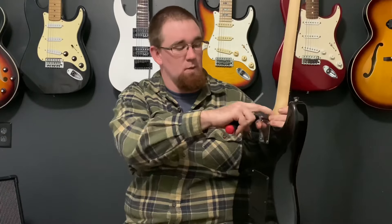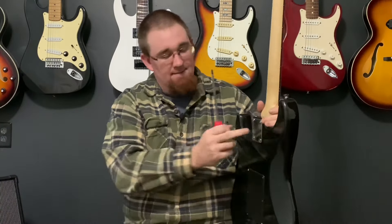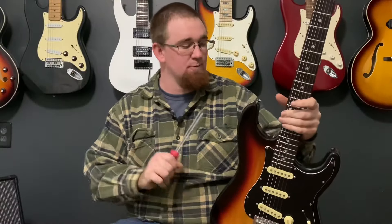This neck is flush with the body. You cannot move it in or out or side to side. You don't have to tighten it any more than that — super simple and super easy. Just remember, don't over-tighten it. I'm Ronald Jr. and I'll see you guys next time.